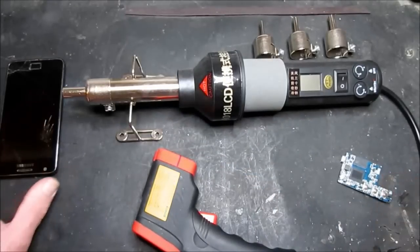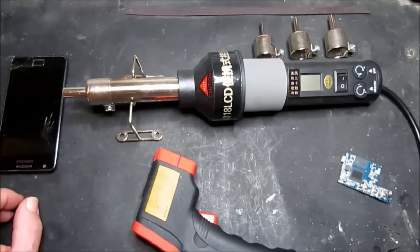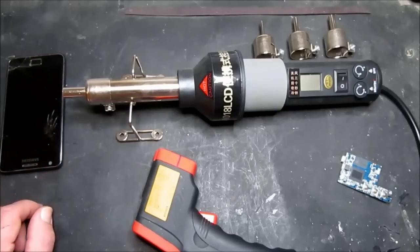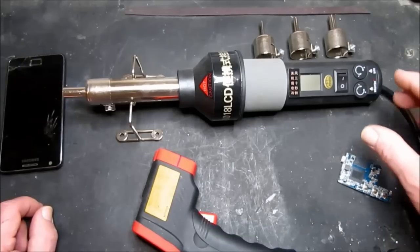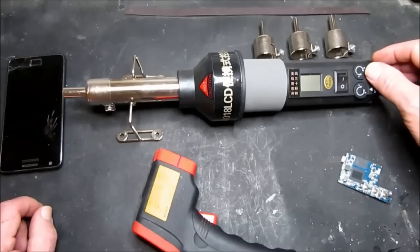And this larger nozzle is very handy for repairing the screens on phones and getting screens off of tablets and such like. In fact you'll see that in one of my other videos — I'll put a link in. So it's easy to control; I have two controls, one for the heater and one for the air.